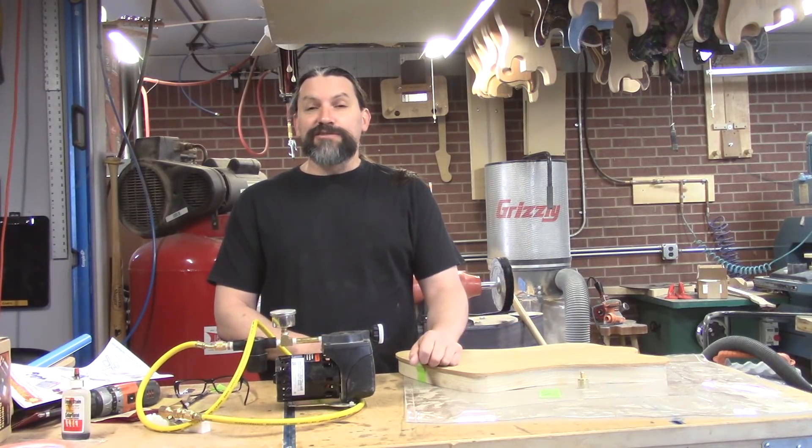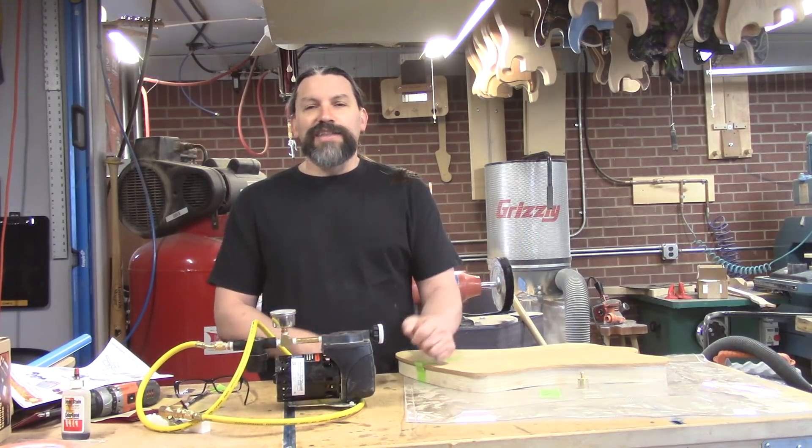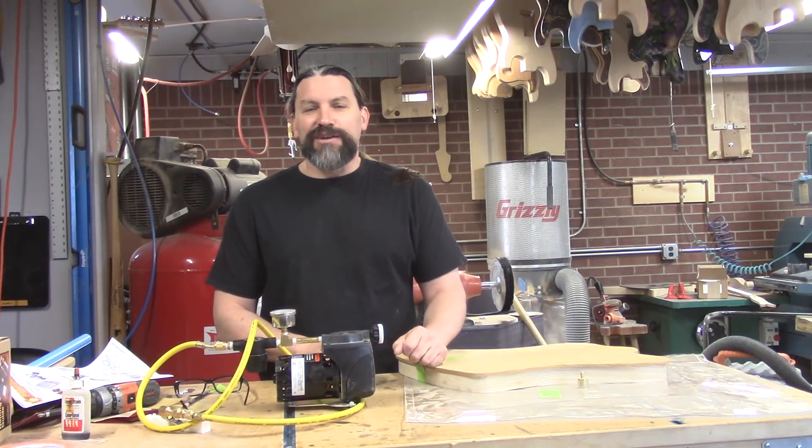If you'd like to become an industry partner, please let me know. Until next time, this is Matt at Texas Toast reminding you: if you're so smart, build it yourself — that's what I do. Thanks for watching, everybody.